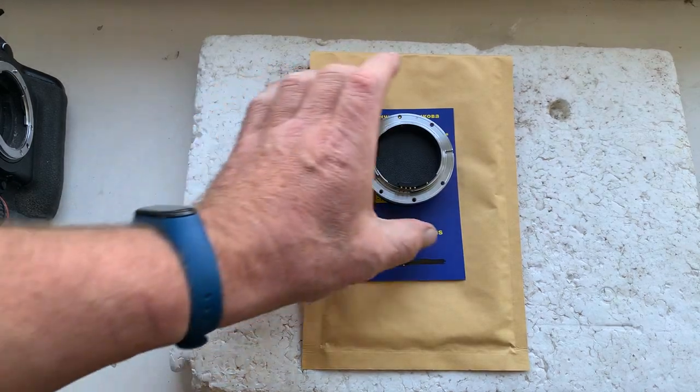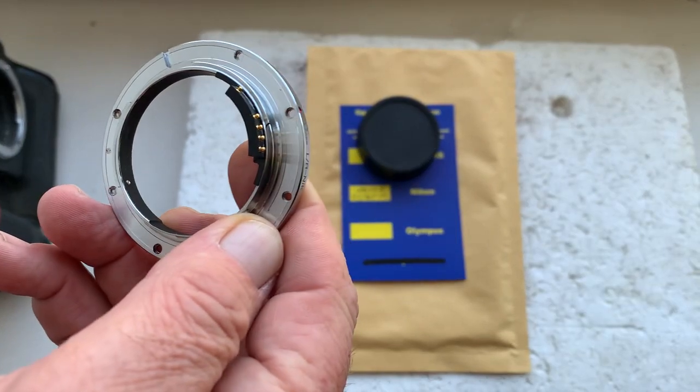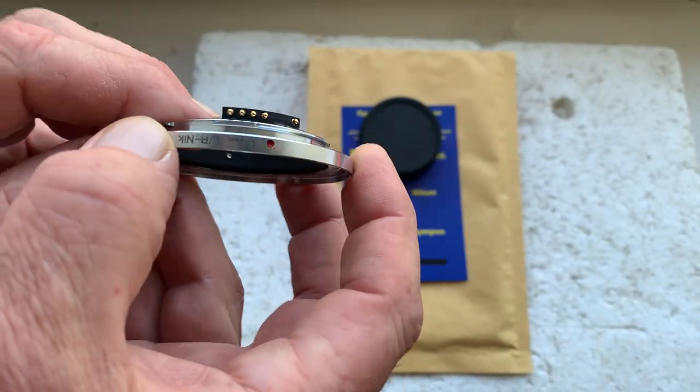Hello Basil, this video is about your Leica R2 to Nikon interchangeable mount with dandelion chip. Now I'll check it in my camera.